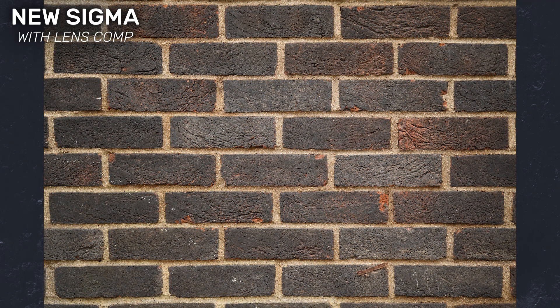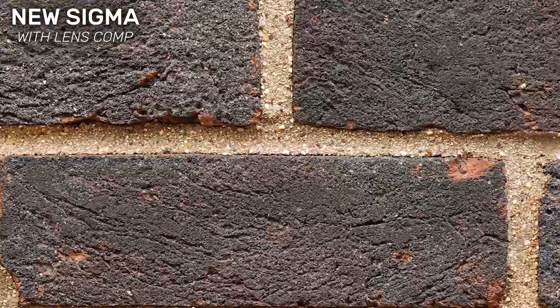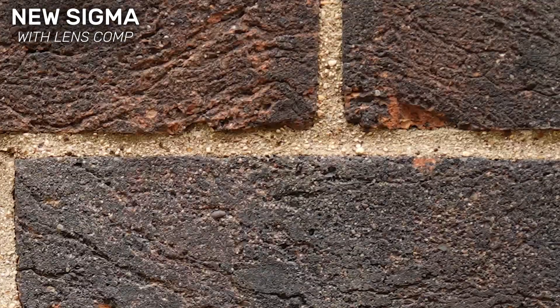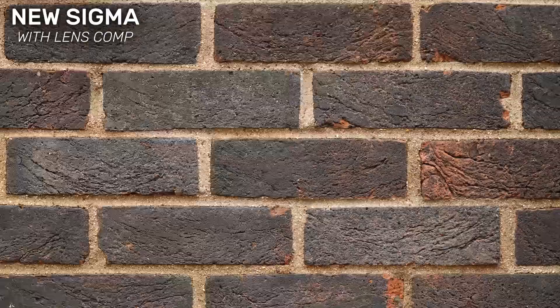Finally, the new Sigma. Without lens correction enabled there's some pretty substantial pincushion distortion at the edges — but that's kind of expected given how it was built. Vignetting is also an issue, again expected. However when lens correction is enabled this is a totally different lens and these issues are miraculously fixed. The new Sigma is by far the sharpest lens at the centre of the frame — the amount of detail resolved is just ridiculous. Sharpness does fall off towards the edges, but centre sharpness is what I care about most.